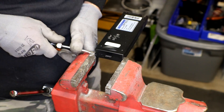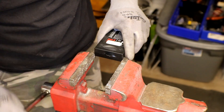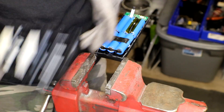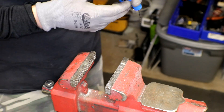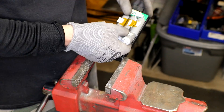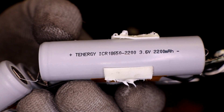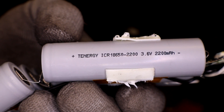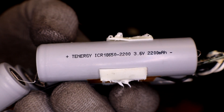Alright, those ones were a little easier to get open. These are T-Energy ICR-18650 2200s, 3.6 volts. Looks like we got another one for the cell database.